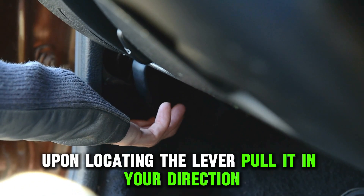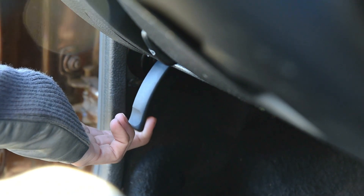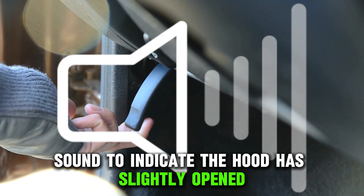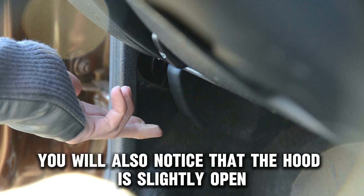Pull the lever. Upon locating the lever, pull it in your direction to release the latch of the hood. Listen for a pop sound to indicate the hood has slightly opened. You will also notice that the hood is slightly opened.